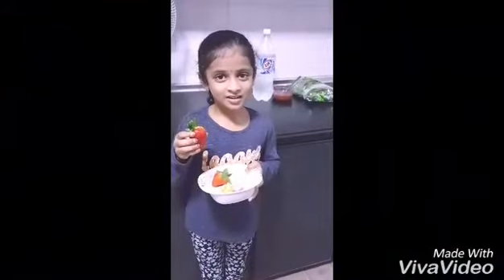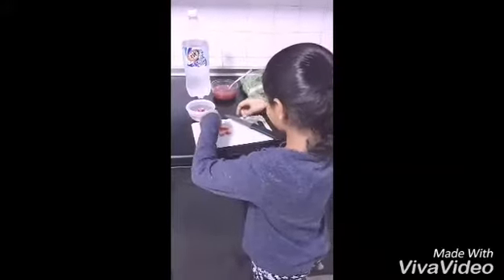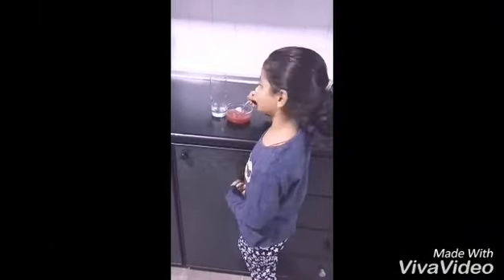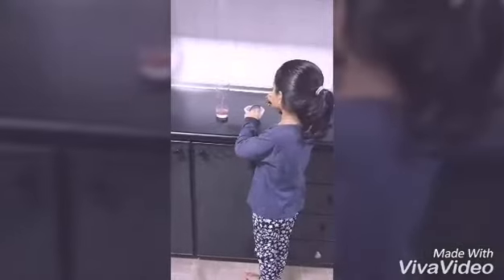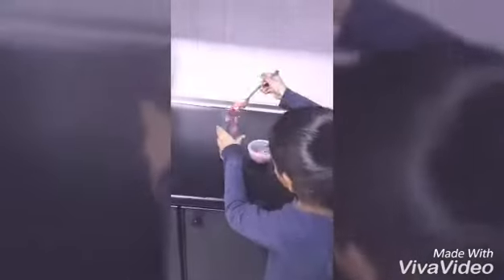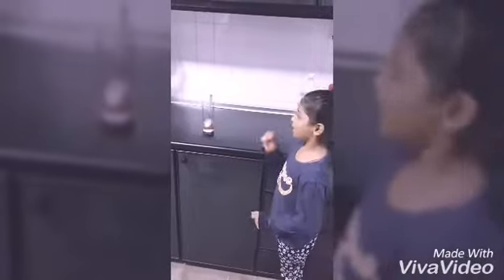Clean the strawberries and cut into small pieces. Put two spoons of strawberry sauce into the glass. Put one spoon of strawberry into the glass. Now take soda and fill the glass.